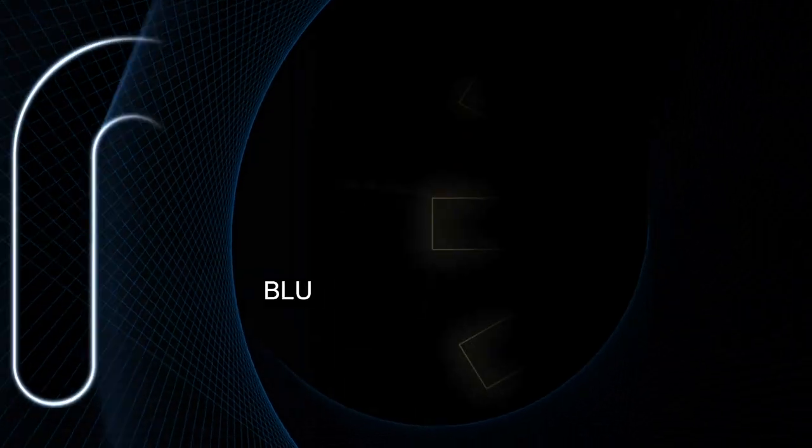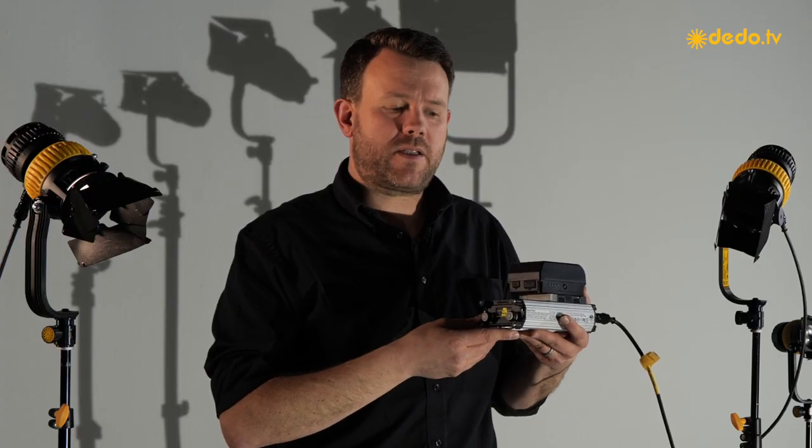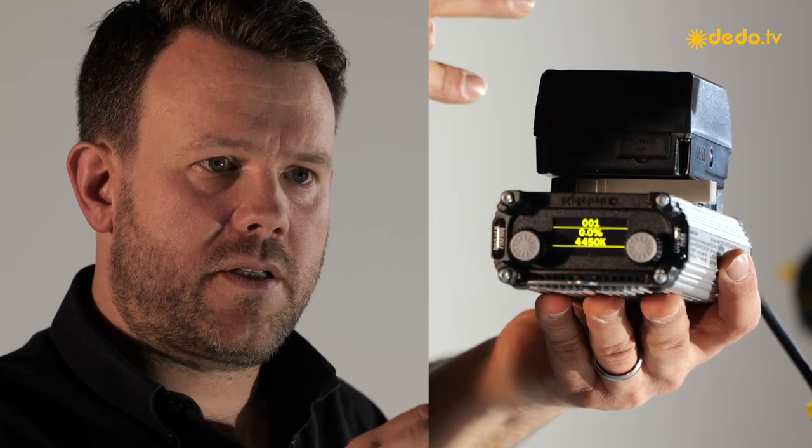We're going to show you some of the individual steps in a moment. On the Bluetooth control side, soon we will be able to offer the partnership with ProLicht and the Chromalink app, which means all of the modern bi-color NIOs can be used in that ecosystem, which most of you would already know and appreciate.